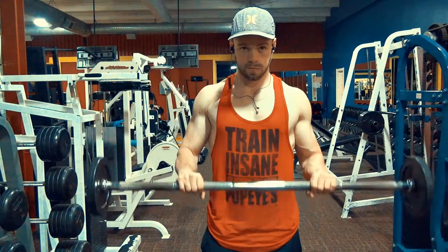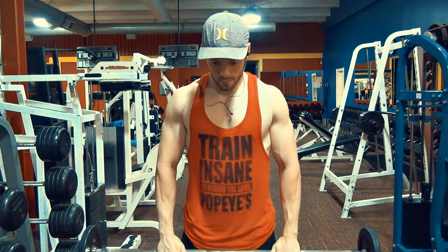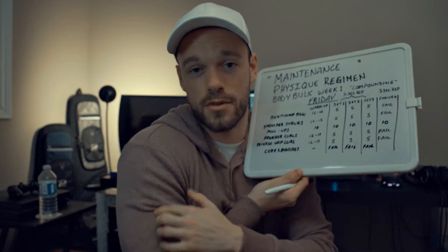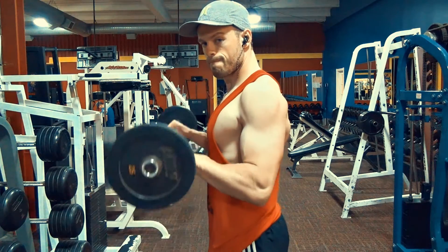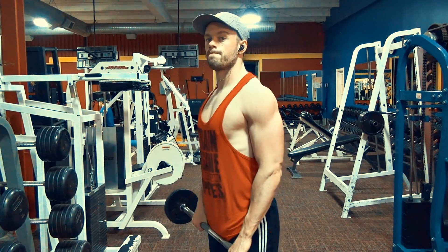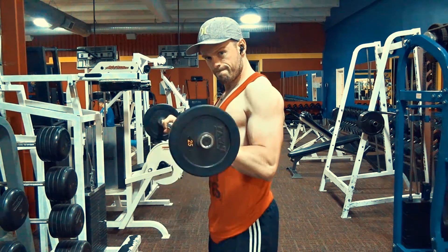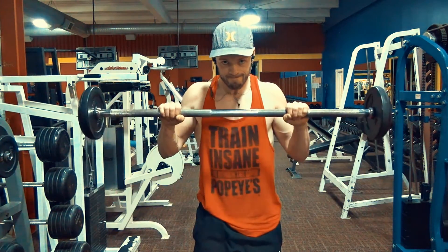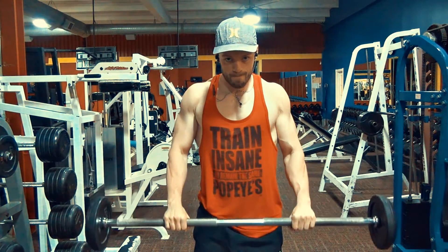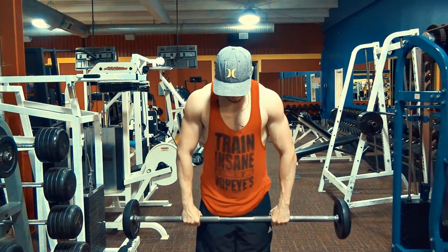Then I move on to reverse grip curls, which are great for the brachialis — that little muscle between your bicep and tricep that gives the arm thickness. I also work the outer head of the bicep and the forearms. Using the bar, I do a warm-up set of 12 to 15, then three working sets with the five-second cadence of five reps, followed by a failure set.